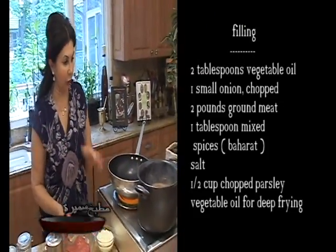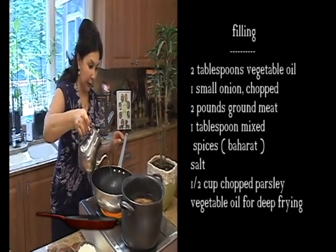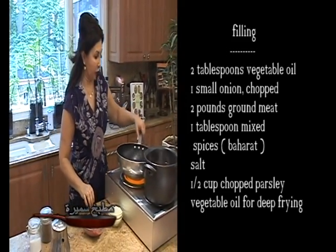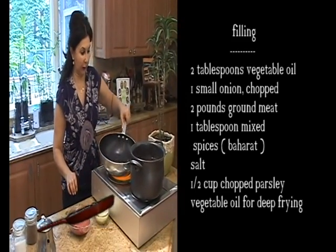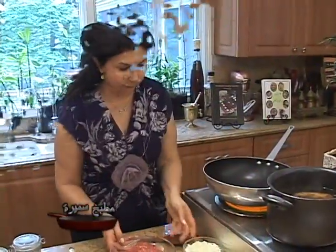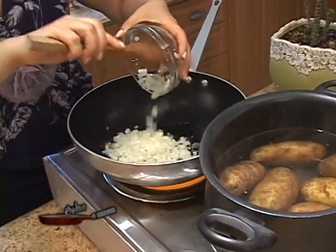While we are waiting for the potatoes to cook — we need to cook them all the way until soft — we will prepare the filling. I'll have two tablespoons of vegetable oil in a skillet. We'll heat it up until nice and hot, and to this I will add one small chopped onion.